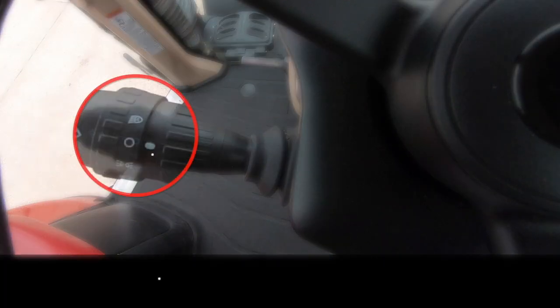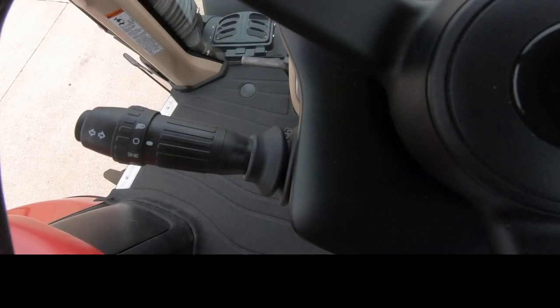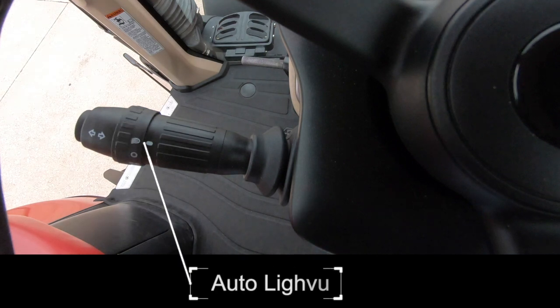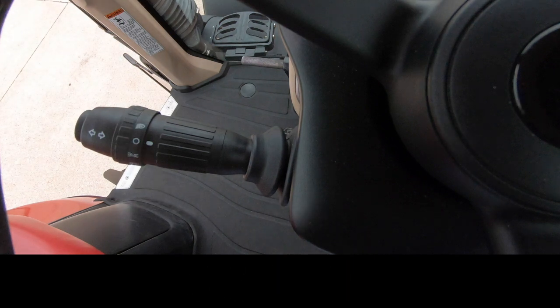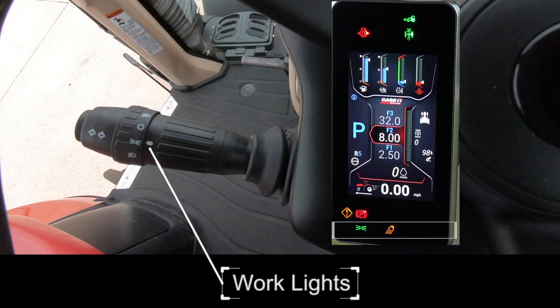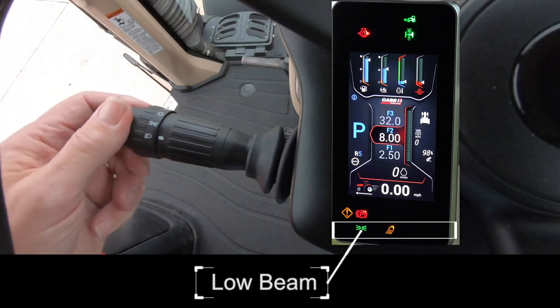The layout of the stalk is as follows. Ring 1 detents for the road light control positions are from the top of the ring when the icons line up with the mark on the lever. Auto lights are first, and the lights will come on based on sensing sunrise or sunset. All lights off. Work lights enabled. In the roading position, both low and high beams can be activated.